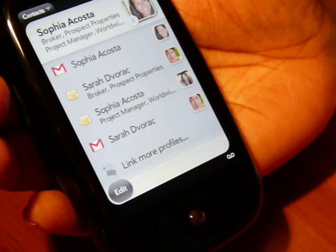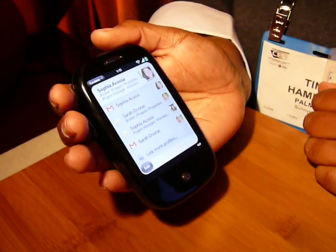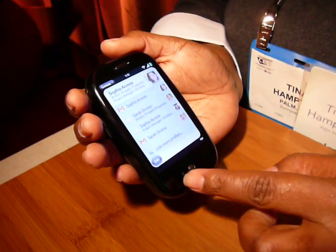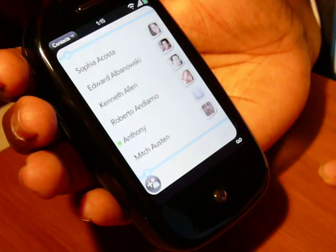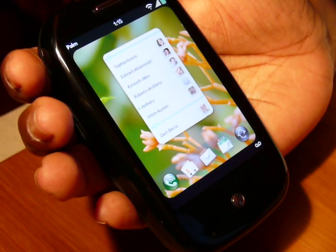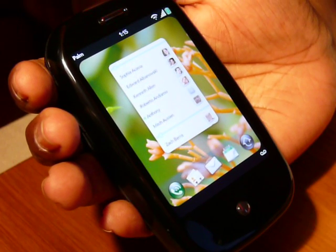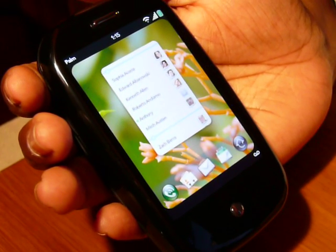To go back, using the gesture area, I can go back by moving my finger back across the gesture area. If I want to go back again, I do the same thing and now I'm in the card view. In the card view, I can have multiple cards — applications open at one time — without losing my place.